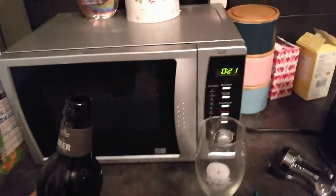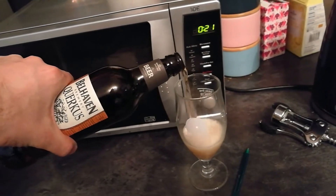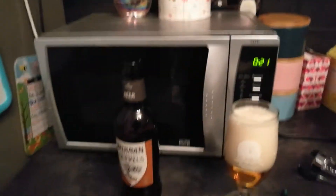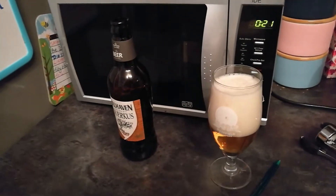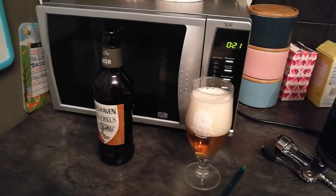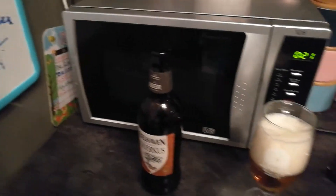Nice bottle cap with a thistle on it. Those of you that know me know I like my bottle caps — I do collect them. In fact I'm going to do a video pretty soon with my bottle cap collection, just as a little one off. Belhaven is based in Scotland; the thistle's a bit of a giveaway. I think it's now owned by Greene King, so I think it's part of the Greene King franchise. The bottle certainly has the Greene King characteristic shape.